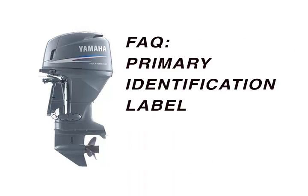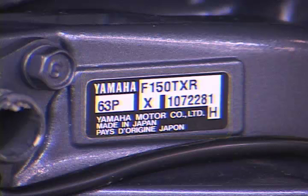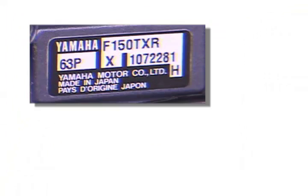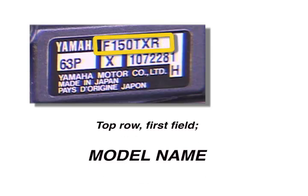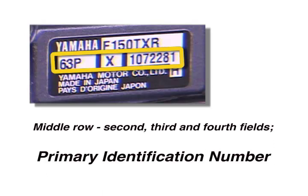The primary identification label, which contains the model type and primary identification number, is located on the port side mounting bracket of your Yamaha outboard. It will be printed on a rectangular sticker that will have five fields. The top row and first field provides the model name. The middle row and second, third, and fourth fields will provide the primary identification number or serial number.